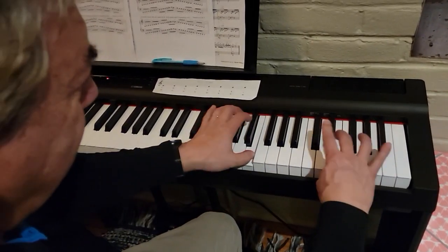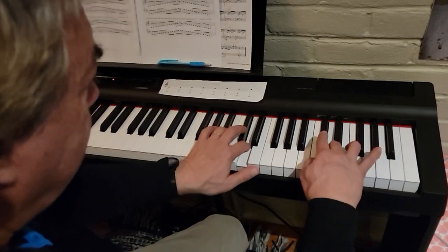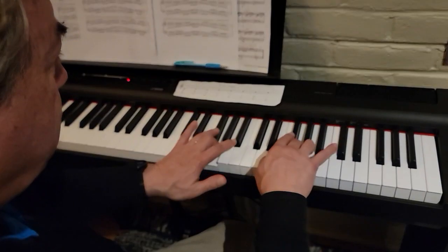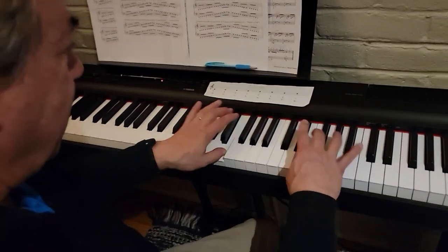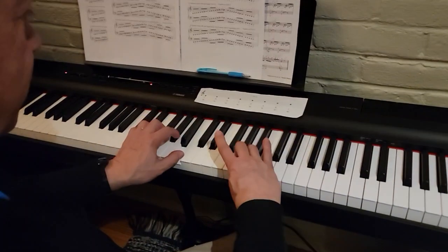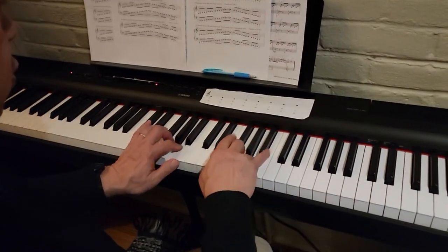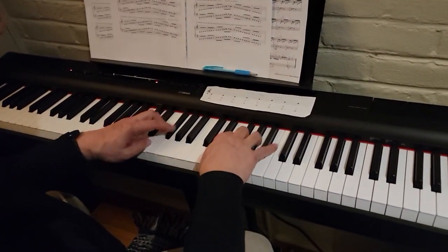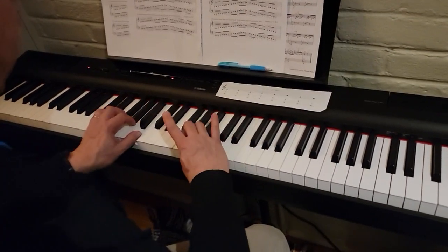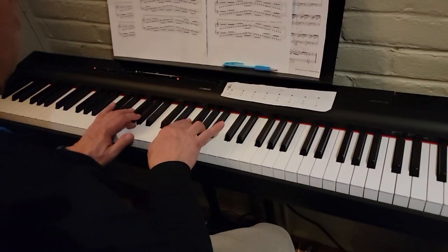F sharp, thumbs on E, three crosses over on D, C sharp, B, four over on A, G, F sharp, thumbs on E, three on D, C sharp, thumbs on E, four on A, G, F sharp, thumbs on E, three on D, C sharp, thumbs on E, four on E. Coming down.